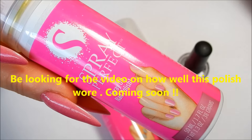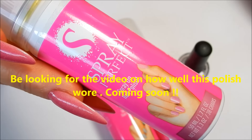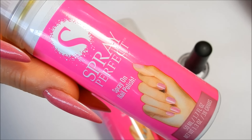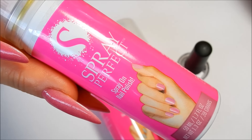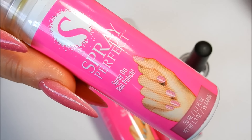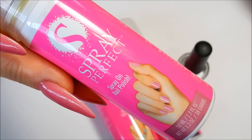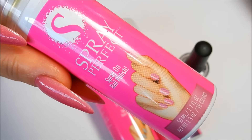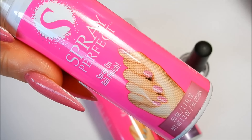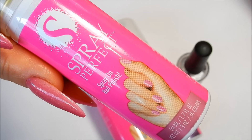I think this product would be excellent for toenails. A lot of people have difficulty painting their toenails at home, and this would make it so much easier. I really like this product — it's well worth the money. A big thank you to Kristen from Spray Perfect for contacting me and asking me to do this review. Thanks so much for watching, and we'll see you in the next one!